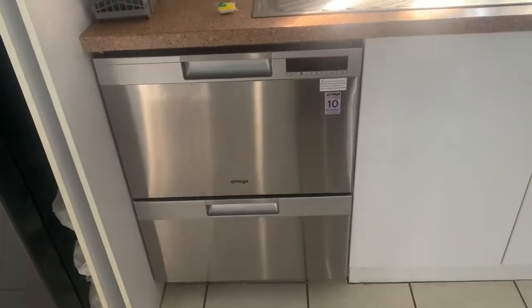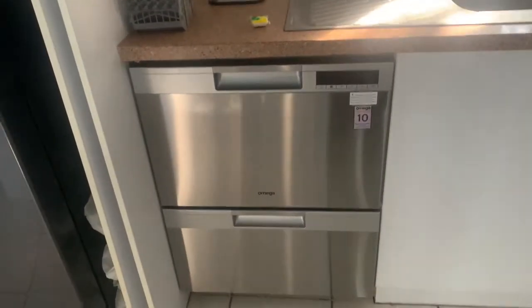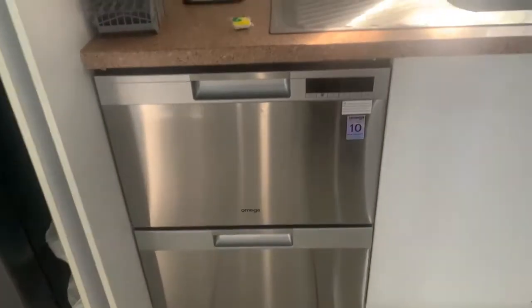Hi, my name is Jane and I was a very lucky recipient of getting this Omega dishwasher to trial. Sorry I can't really do too much at the moment - I've got a bit of a broken finger - so I'll just do the best that I can to show you how easy it is to operate.